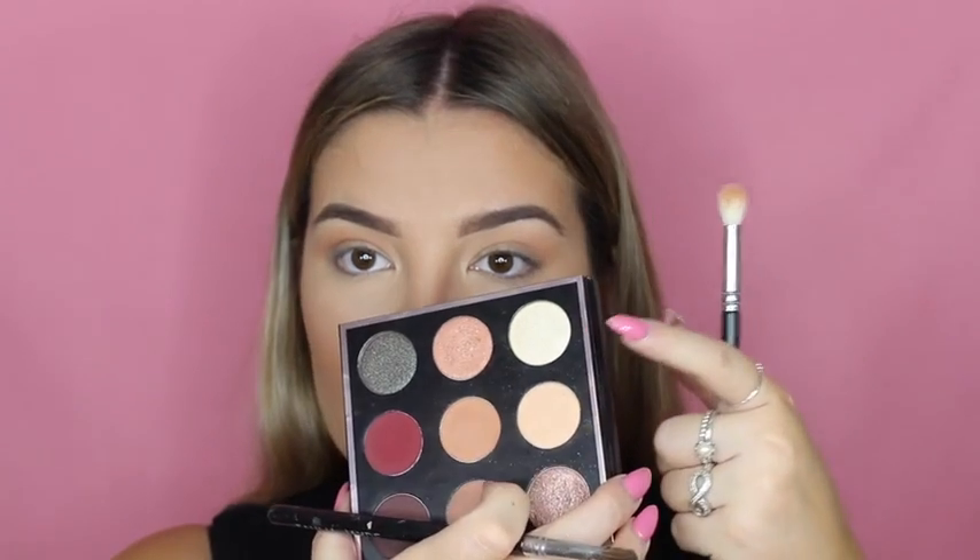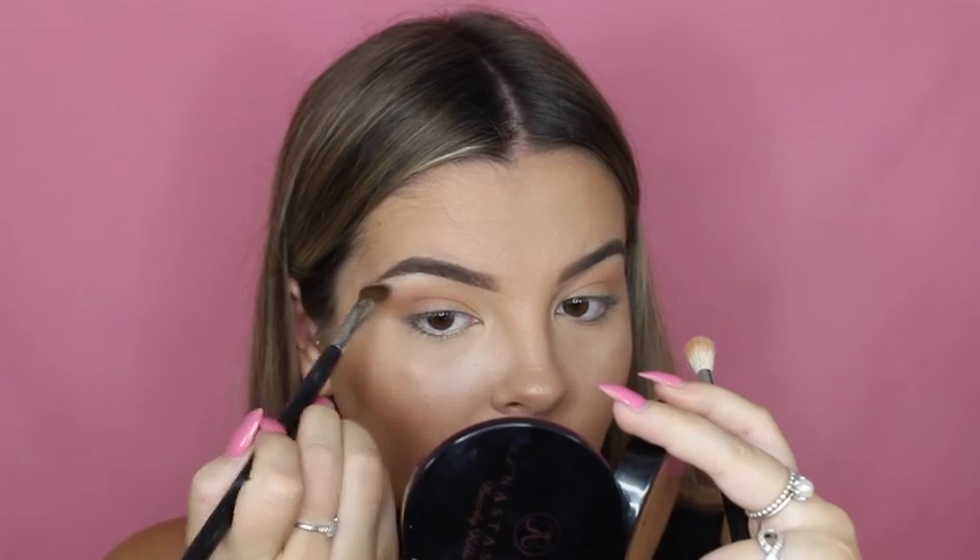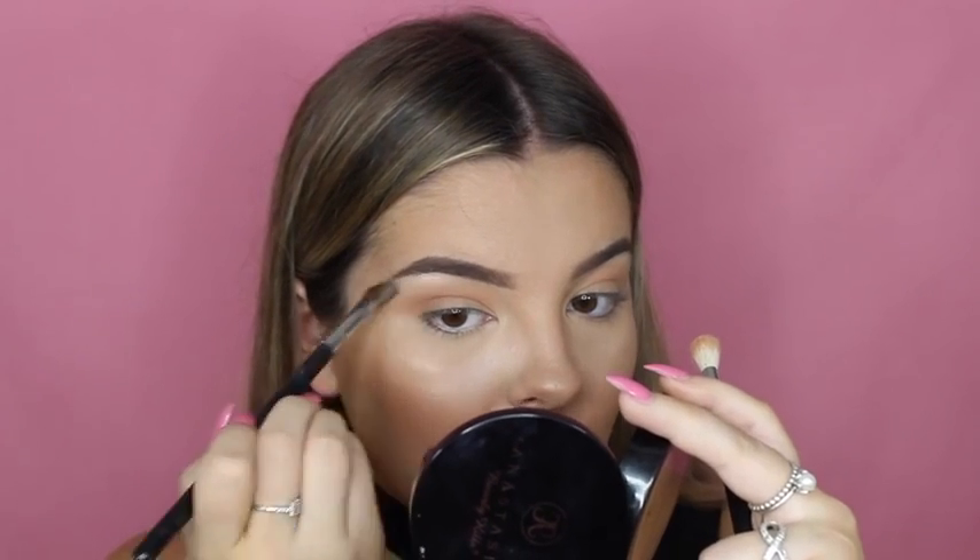Now I'm going to do my brow bone highlight using the shade Artemis — I hope I pronounce that right — and I'm just going to pop that on my brow bone. This shade is so pigmented!